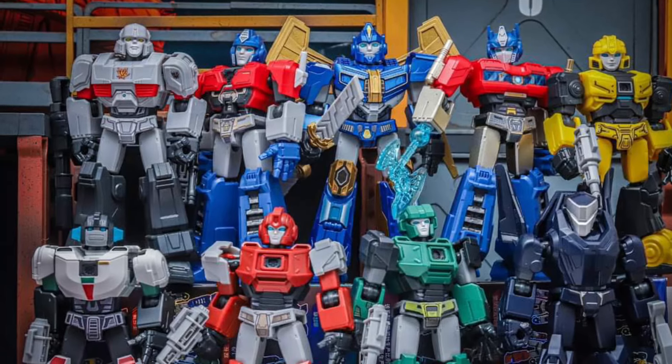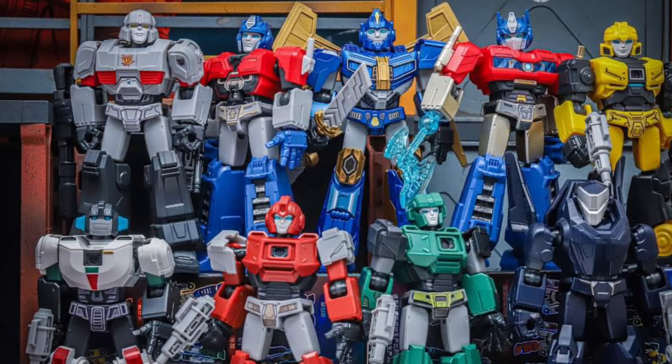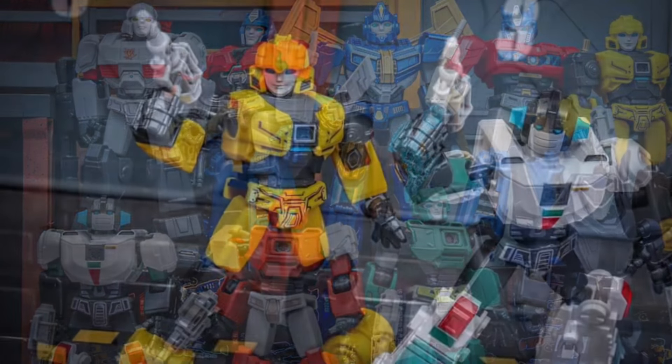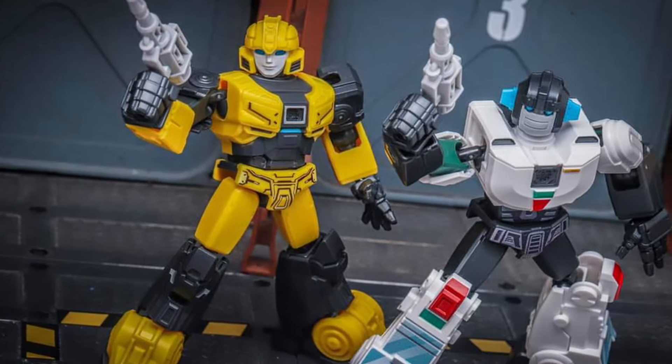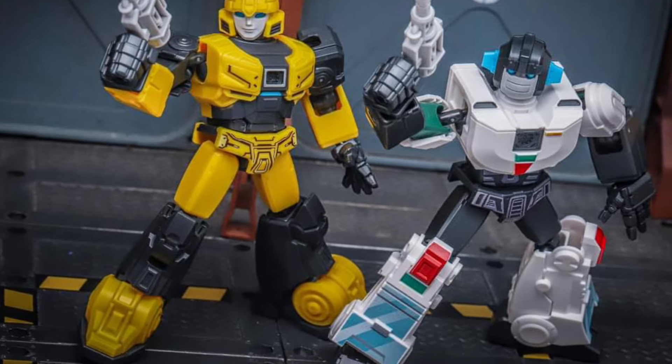Here are Blox Toys in-hand images of their new upcoming Galaxy Wave 5, which is a mix of Transformers 1 figures. Overall, they're okay. I don't mind the look of these ones.